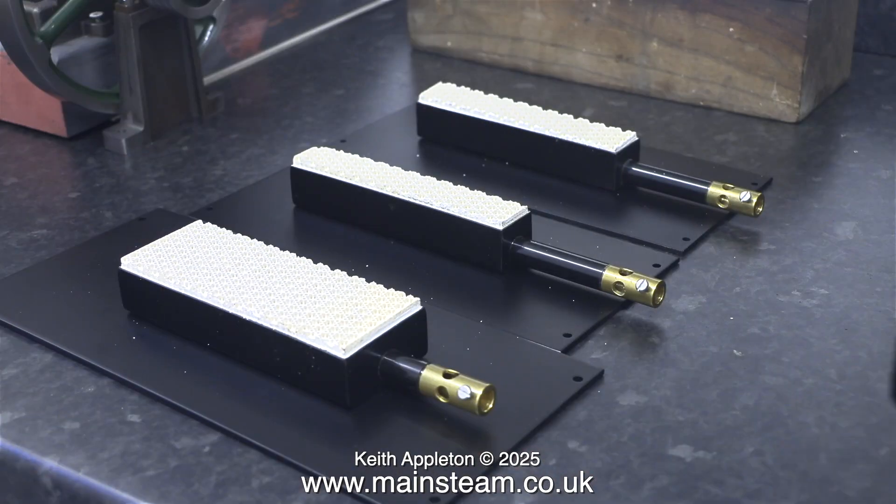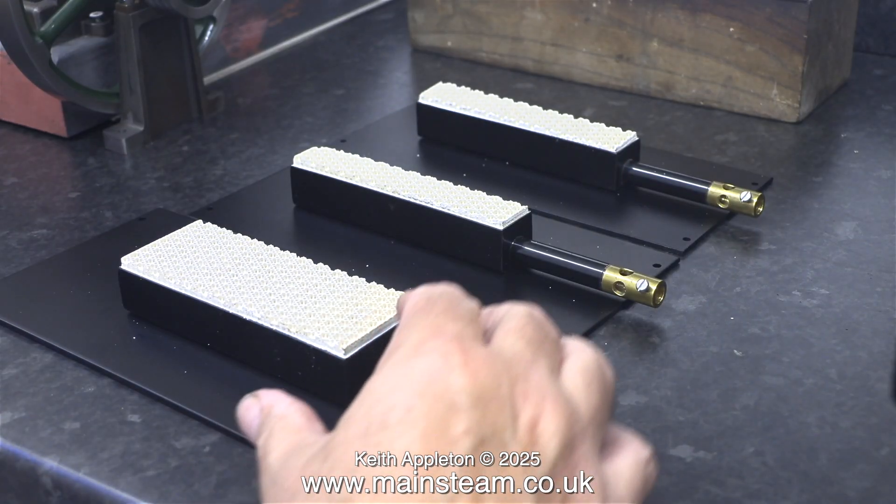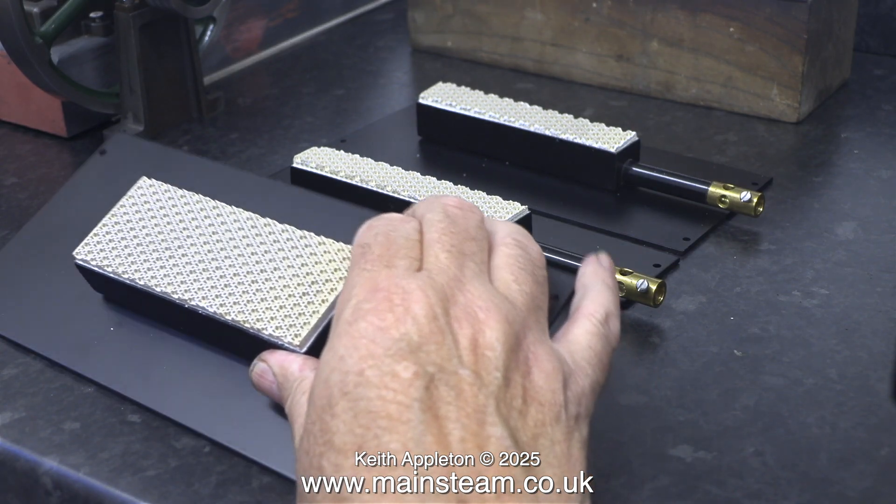At this stage of the proceedings I decided to fit the burners to the newly painted bases.